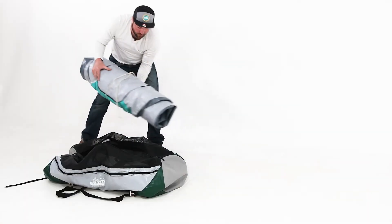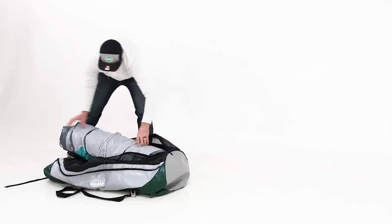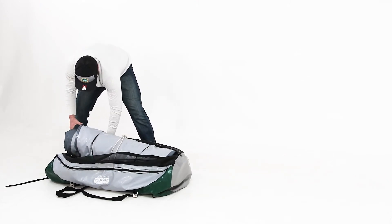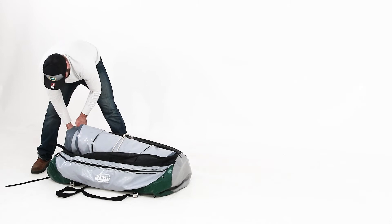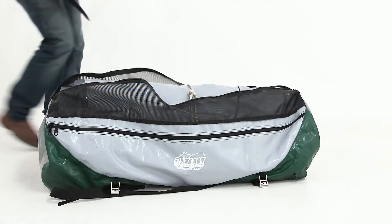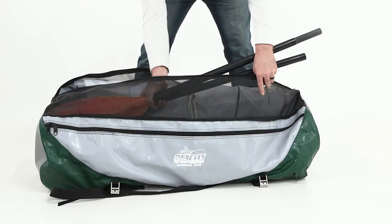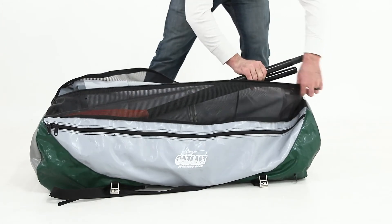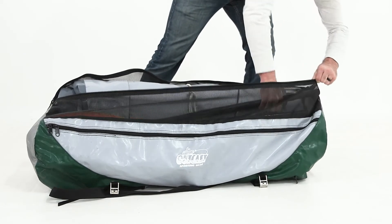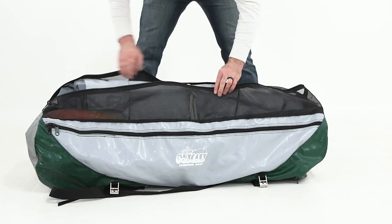Make sure that one end of the boat touches the end of the bag, then work the bag over the other end. Slide the paddles blade first into the bag, then work the shafts into the bag as well. After they are inside, place the skeg and any other small accessories inside as well.